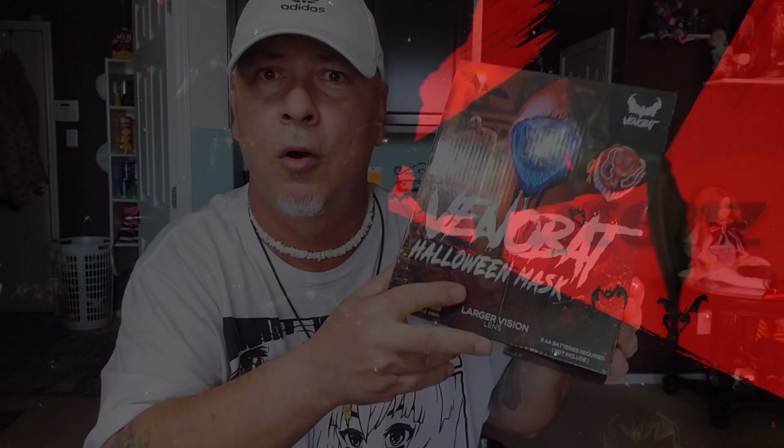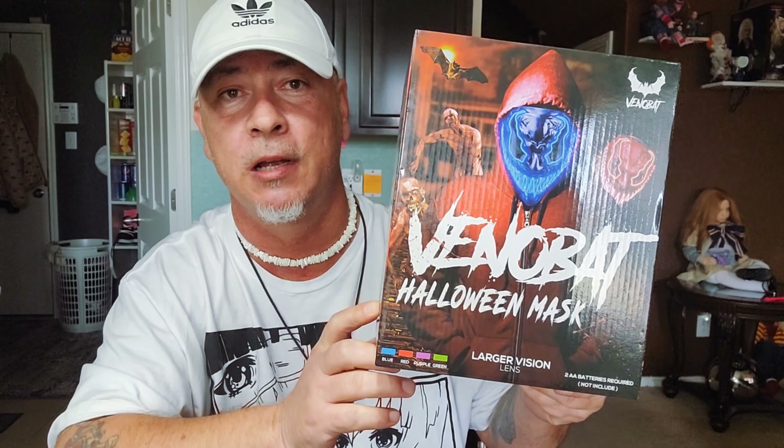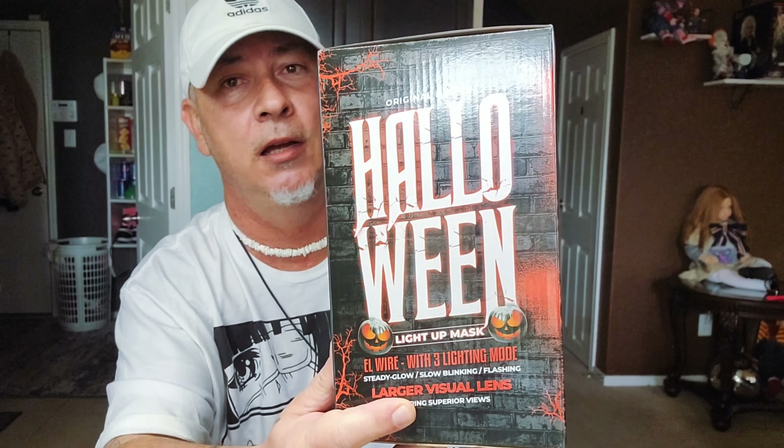Welcome back. So we got this box here — it's a Halloween mask sent to me by Venobat, and these masks are really good. I'm not too much of a mask guy; I mean, I love masks, but I just don't like to wear them. So let's take a look at this. This is the box that it comes in — it's a pretty cool box. It even has the word Halloween here. It's kind of like the Purge, you know, and all that kind of good stuff.